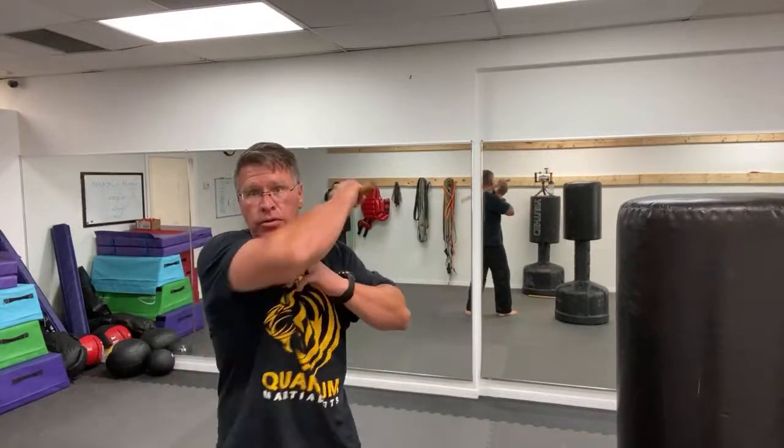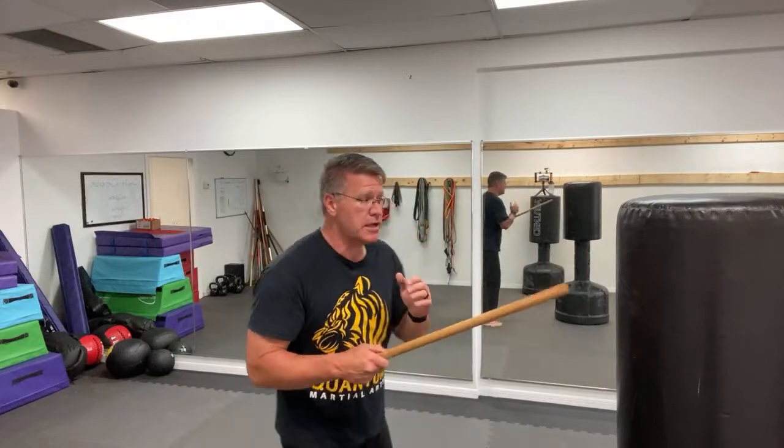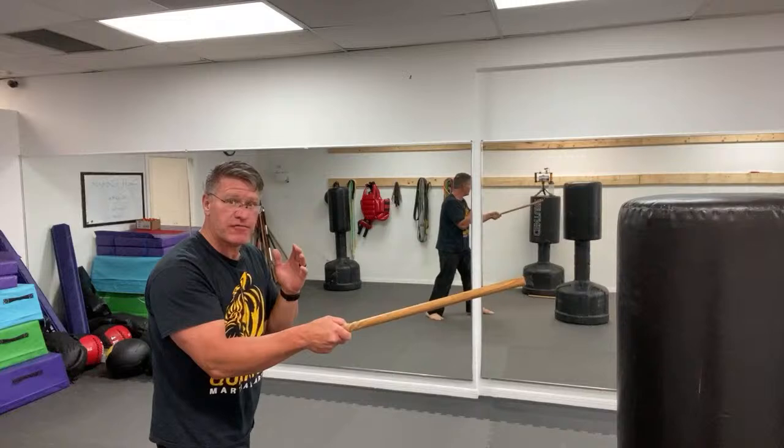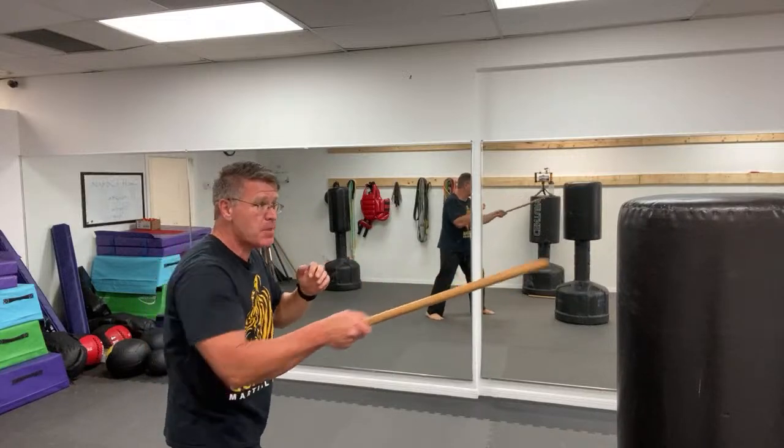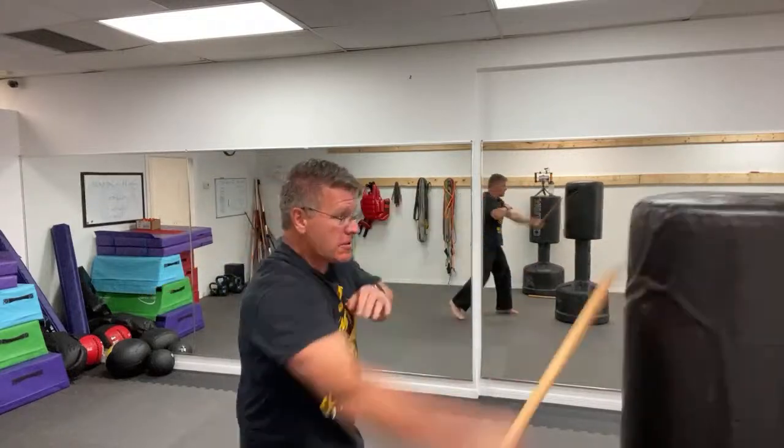Coming through from one shoulder, then from the other shoulder, coming through. Just follow through. Put those three strikes together - the other hand is always up. You're going to thrust, strike, bring it up, and strike. Your foot is forward, and the hand carrying the stick - that same side of the body, that foot's going to be in the lead. The other hand is up. You've turned your body to make yourself a smaller target. Thrust, pull to your shoulder, slice, and slice.